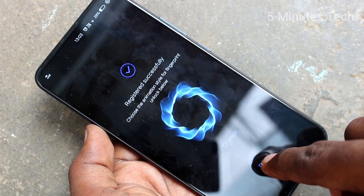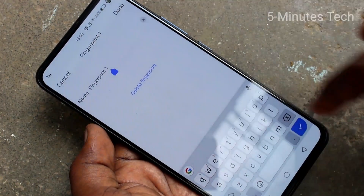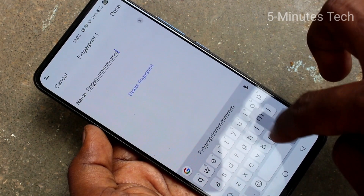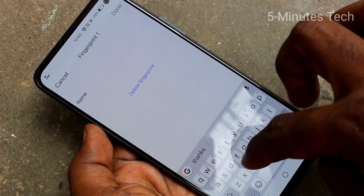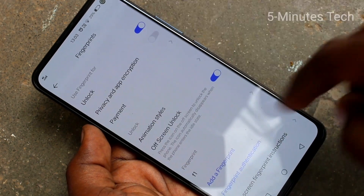Now click done. Click on the fingerprint entry and you can edit the name — just change it to whatever you want. I simply type F1.